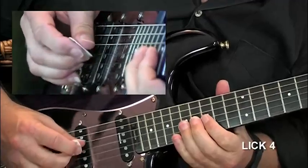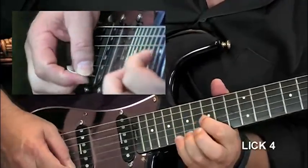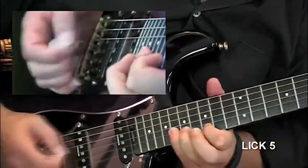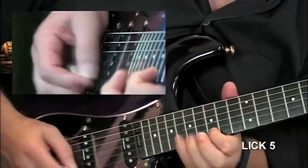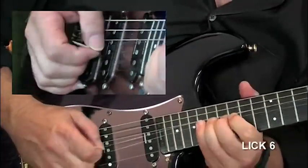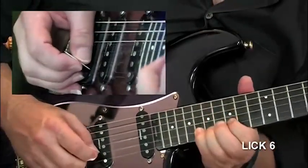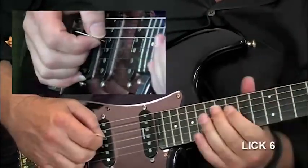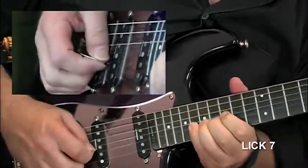Lick four slowly. Lick five, lick five slowly. Lick six, and we'll do them a little bit slower. Lick seven, and slowly.